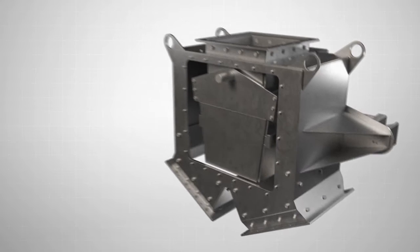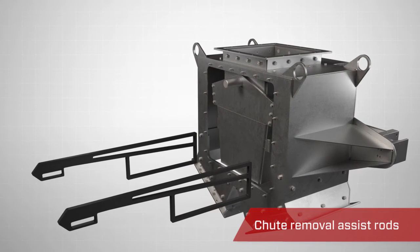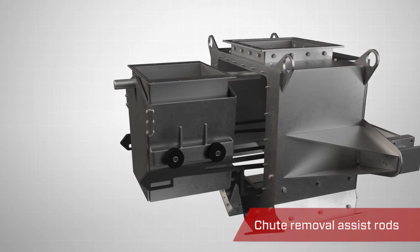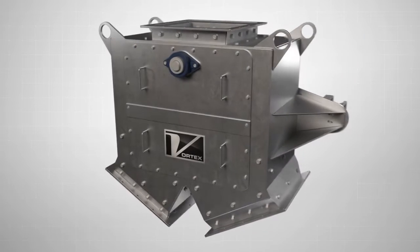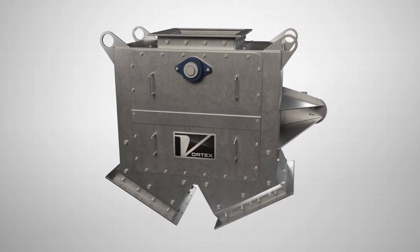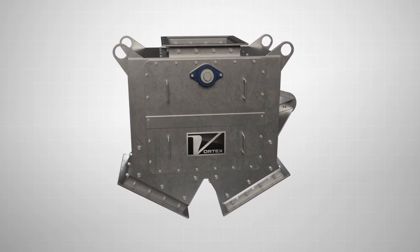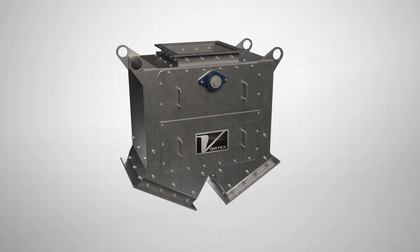For larger valve sizes, the pivoting chute diverter includes optional chute removal assist rods. These allow the heavy chutes to be slid out of the valve for easier handling. Available in a wide variety of sizes and modifications, the Vortex Pivoting Chute Diverter is the ideal solution for handling abrasive dry materials in gravity flow applications.